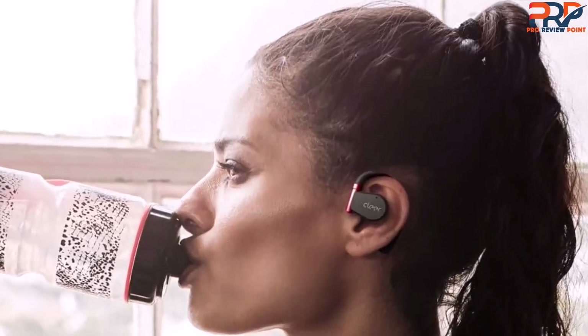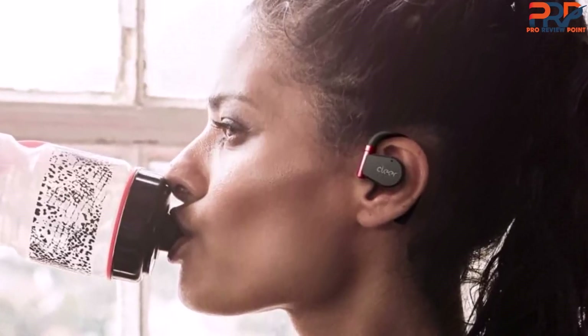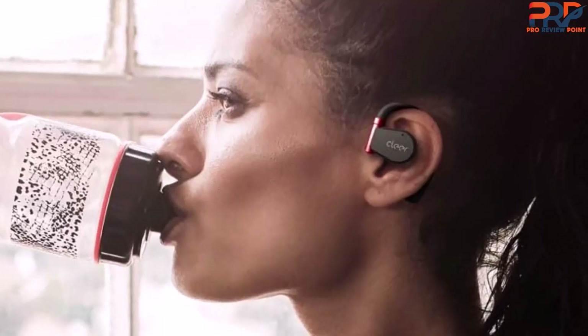When I first tried on the Arc Roman II Sport, I was concerned that the fit wouldn't be stable. But I jumped, shook my head, and went for a jog, and nothing budged. The True Wireless design is lightweight, and I quickly forgot I was wearing earbuds at all.